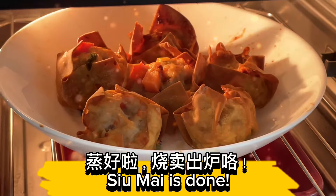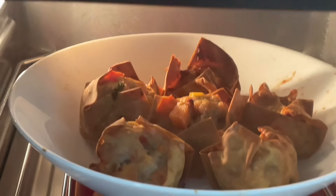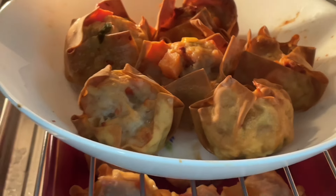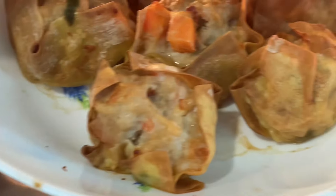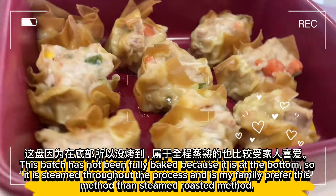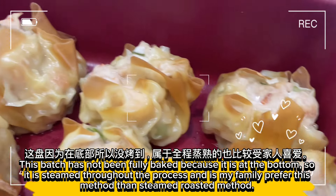Shumai is done! This batch was not roasted because it was on the bottom, so it was steamed throughout the process — and my family prefers this method over the steamed roasted method.